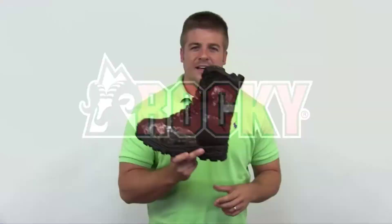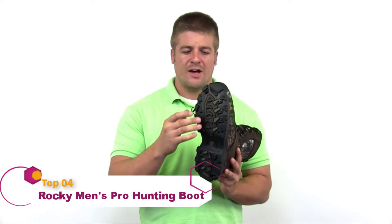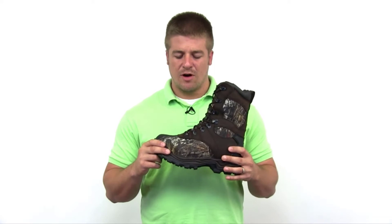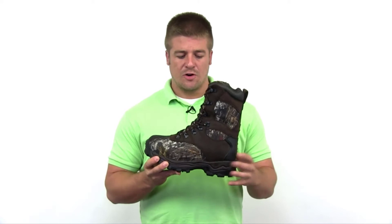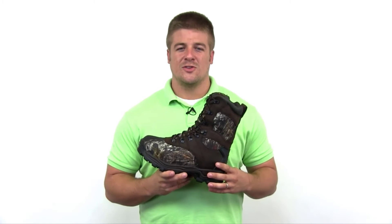Introducing the Heritage Rocky Sport Utility Pro boot. Cement construction with a rubber lug outsole, heel and toe guard for aggressive terrains. 900-denier high abrasion textile upper with the original Mossy Oak Break-Up camo and full grain leather for extra durability. Speed lacing system for added comfort and snugness. Guaranteed Rocky waterproof construction with an additional 1000 grams of Thinsulate Ultra insulation, plus a comfort padded tongue and collar for ankle support and durability.